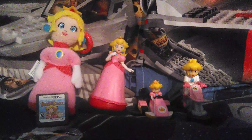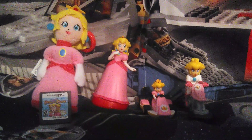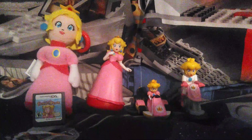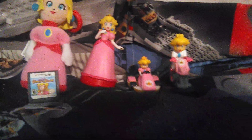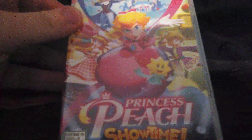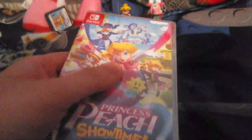What's up guys, I'm Mr. Freddy here and today is going to be a new unboxing video. Before you wonder why there's Princess Peach merchandise — it's because Princess Peach Showtime just came out a few days ago and I finally got the game.